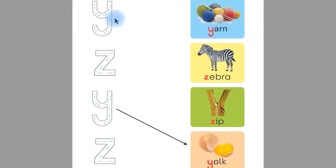Now match this 'y' to the straight line with 'yarn'. This is 'z' and this is 'zebra'. Children, the beginning sound of 'zebra' is 'z'. Now match this with a straight line with 'zebra'.